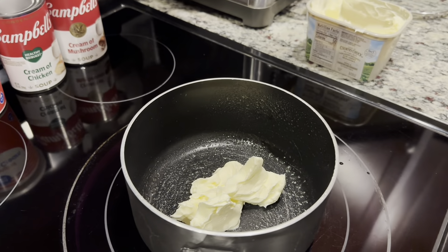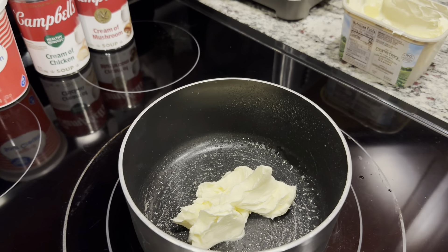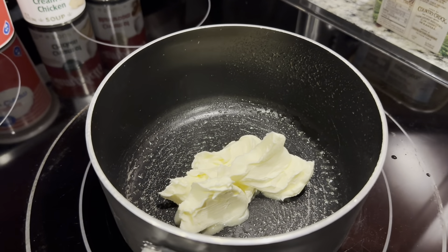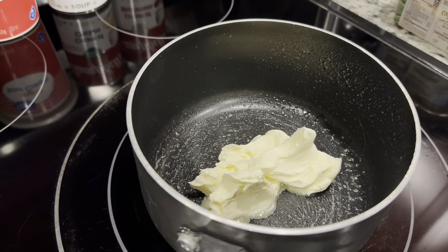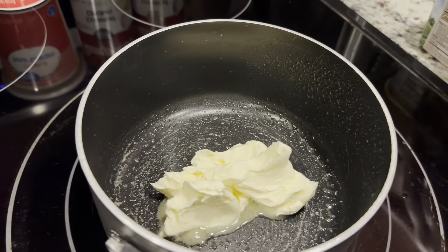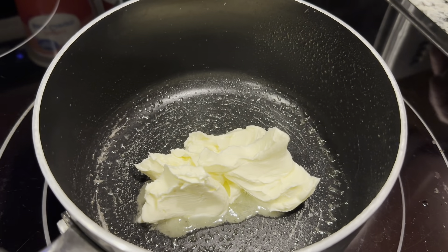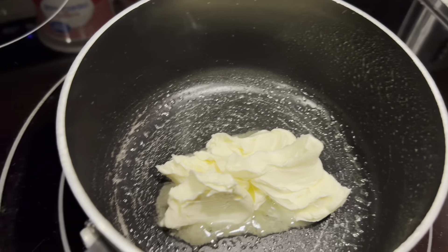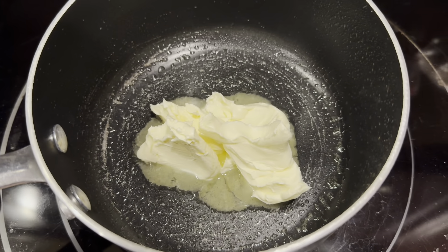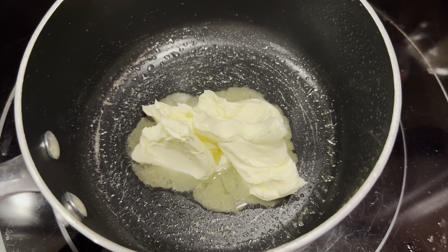Now we're working on the celery and onion. Real easy, real simple — four tablespoons of butter, get it nice and heated in a pot, pour your celery in there, dump your onion in, and then cover it. It's just going to sit for about 15 minutes. You can stir it every once in a while. As soon as it cooks down and it's ready to go, take it off the heat and you're done.